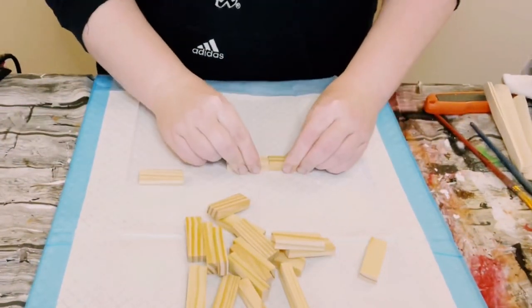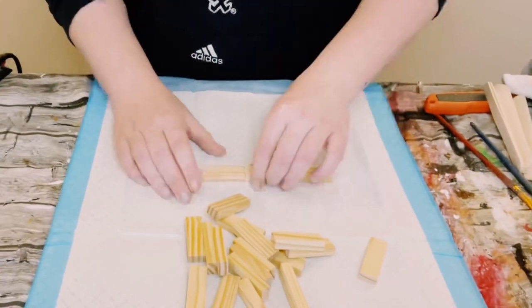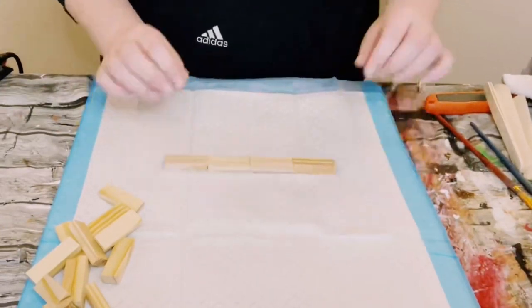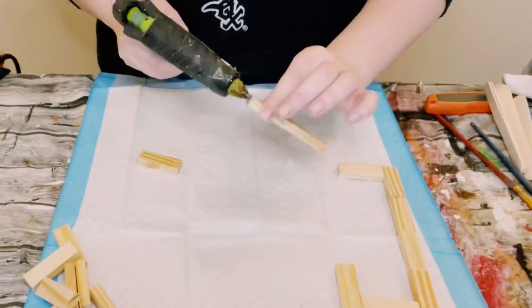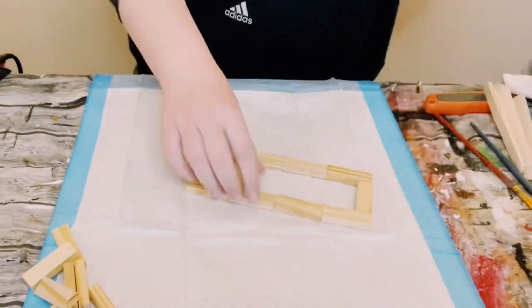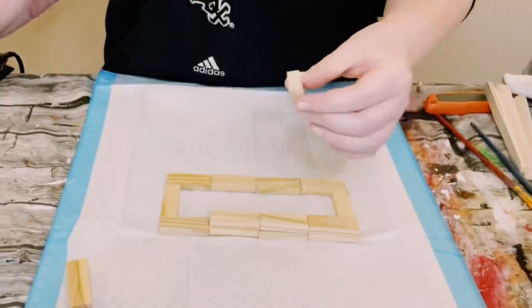First, you want to just hot glue four of them side by side. Once you finish the first set of four going side by side, just hot glue another one going upward on both sides. This is where that second set comes into place — you then just want to hot glue it to create a box.